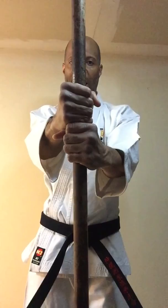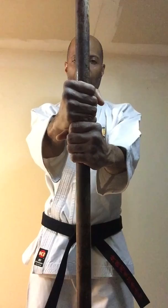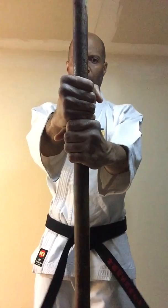Ready? Ichi — and release. Ni. San. Stay relaxed. Shi. Go. Roku. Shichi — don't move the shoulders, just move the hips. Hachi. Ku. Ju. Now let's project the right hip for a 10 count. Ready? Ichi. Ni. San. Shi. Go. Roku — six, seven, eight, nine, ten.